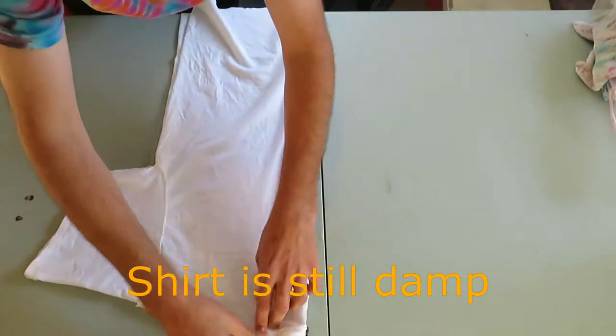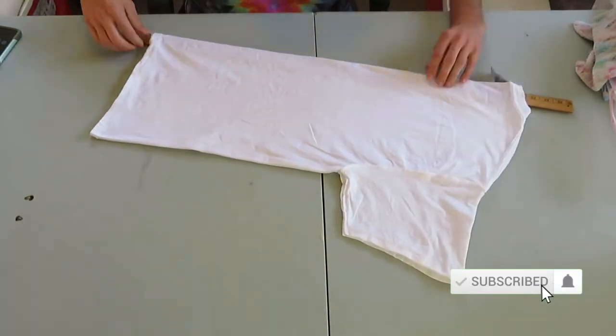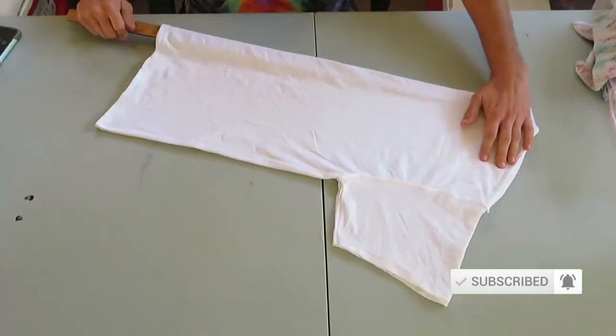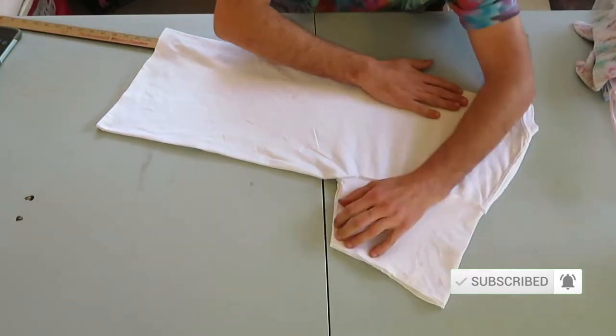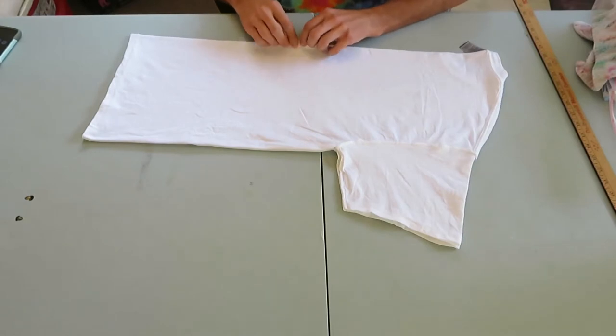Take a shirt that's been soaked overnight in soda ash, spin it out in a washing machine, turn it inside out, fold it in half. Make sure the two front halves of the shirt are touching each other and the tag is exposed.